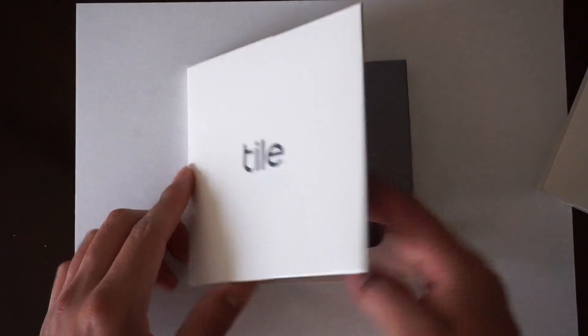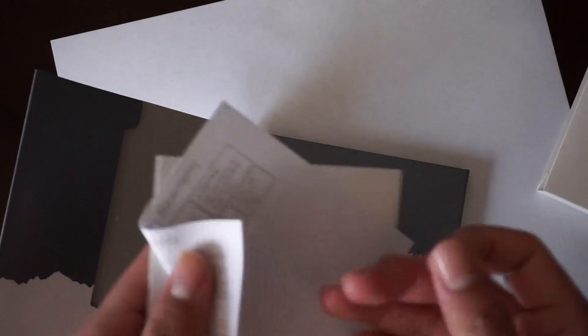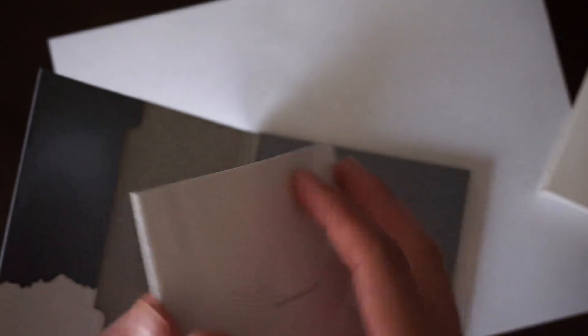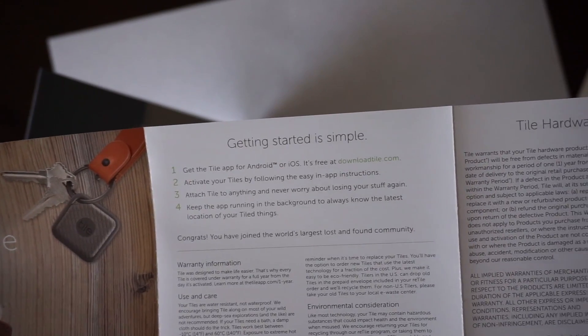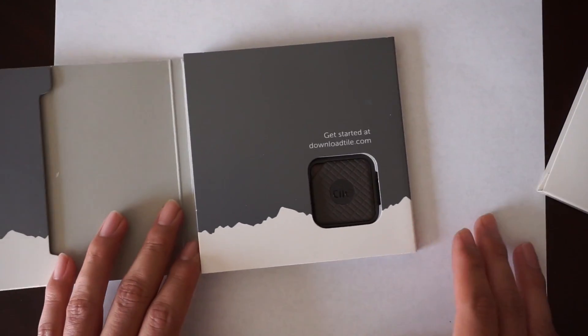Okay, let's take a quick look inside the packaging. Inside we have some instructions — nothing too big. Getting started, and as you can see it does support both Android and iOS, so you just go to your App Store or Play Store and download their app.